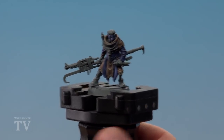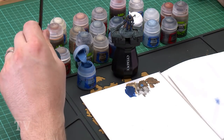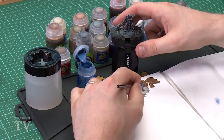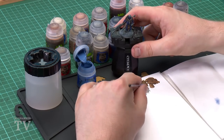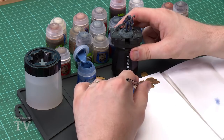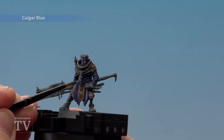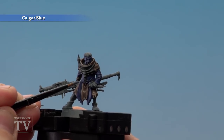Once the shade is thoroughly dry we're going to do some highlighting. The first colour will be Calgar Blue. Using my small layer brush, get some on the palette with a little touch of water to get a nice point. This is going to be a thicker highlight to prep for the second highlight, so do some nice thick broad highlights on all those raised areas.